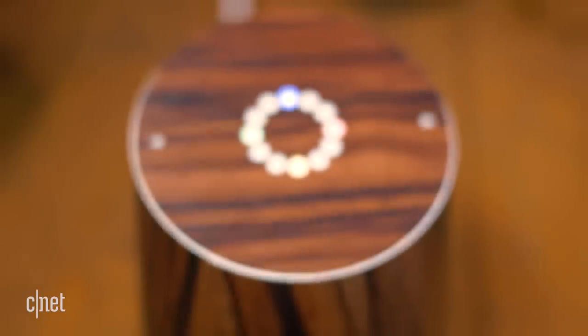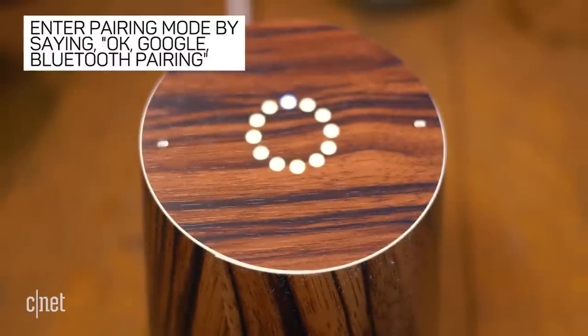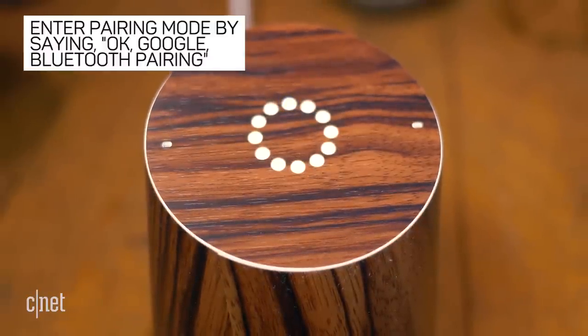There are two ways to put Google Home into pairing mode. The easiest and fastest way is by saying "OK Google, Bluetooth pairing."